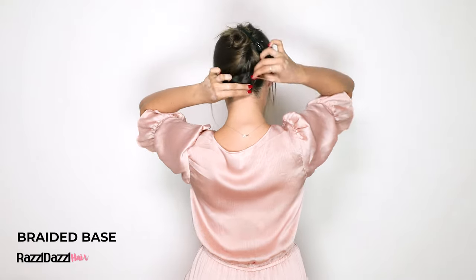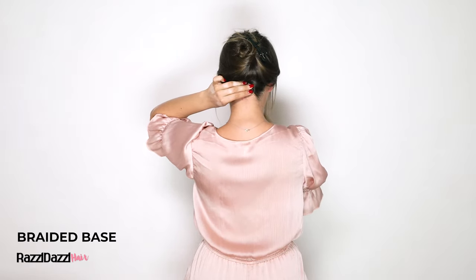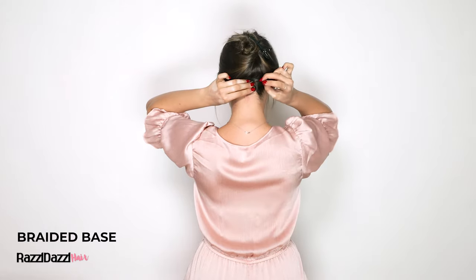Wrap the braid into a bun and secure it with a bobby pin. This is the best way to avoid your blunt ends showing through your hair extension layers.